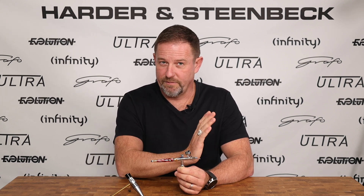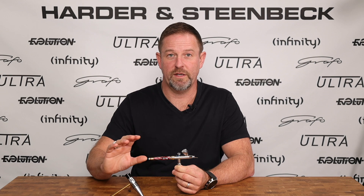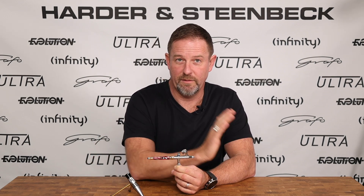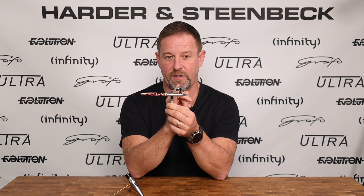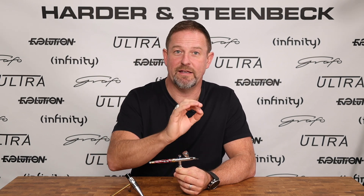Going a little bit further back — and this is the tip I referred to at the start of the video — all of this equipment in the back of the airbrush is part of the mechanical workings of the airbrush; it is not part of the painting part. This part of the airbrush from the back of the cup and forward is what we call the wet part, where the paint is. Everything rearward of that is the dry part of the airbrush, where the paint is not.